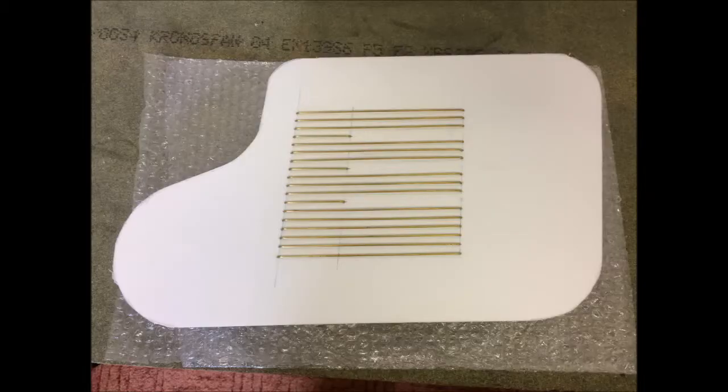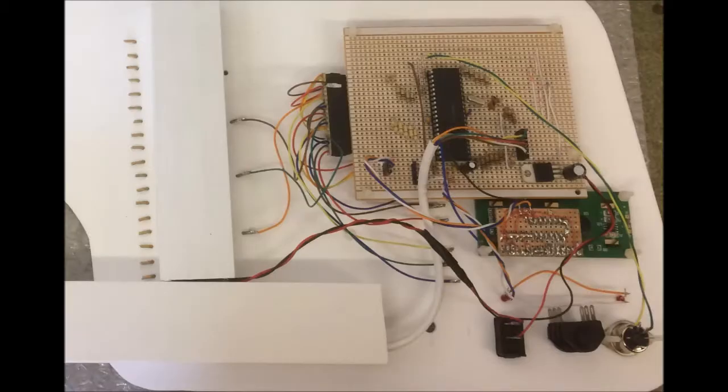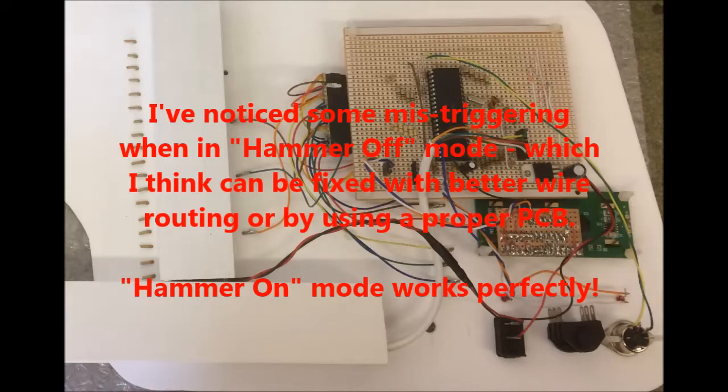You can use just about any metal for the strings. I used 2mm brazing rod, which is cheap, easy to solder, and works extremely well. I used stripboard for the prototype and was very concerned about how the touch-sensor strings were wired up and routed through the board to the PIC, because stray capacitance can cause mis-triggering of the touch sensors.